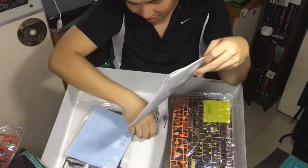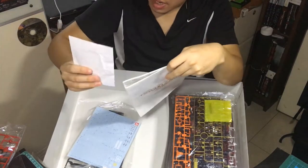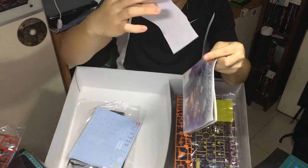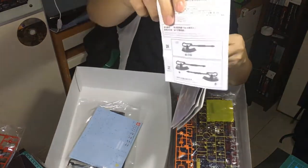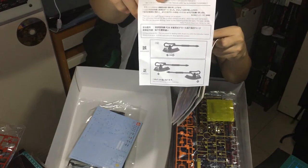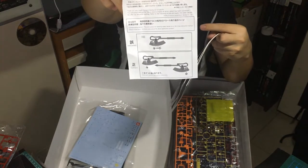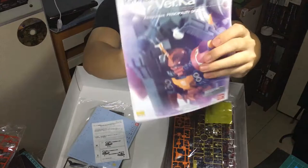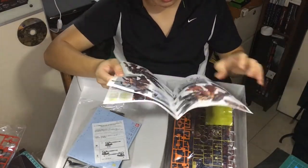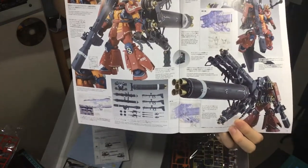And this is the instruction manual and some parts of it. It has information on how to put the stickers on — for the eyes, the markings, and so on. So yeah, the instruction manual here, and this is the front page of it.